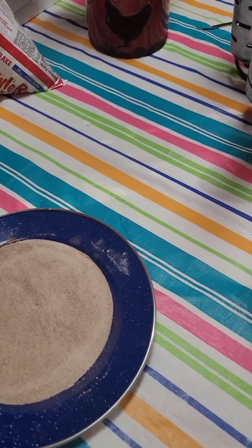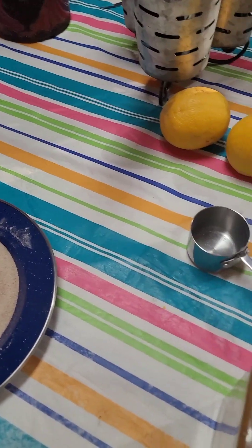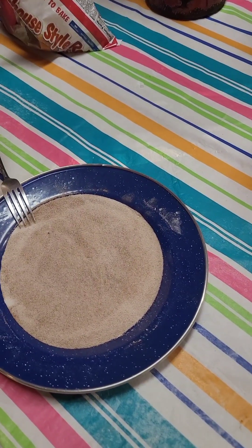Hi everyone, this is Tim and Mina and our son Mark with Cozy Homestead. We're in the process of making some homemade monkey bread — well, kind of homemade.